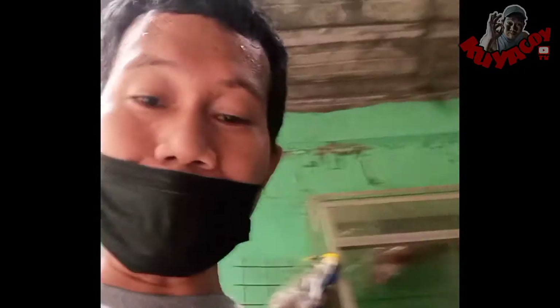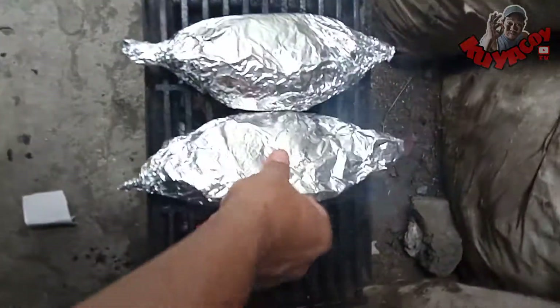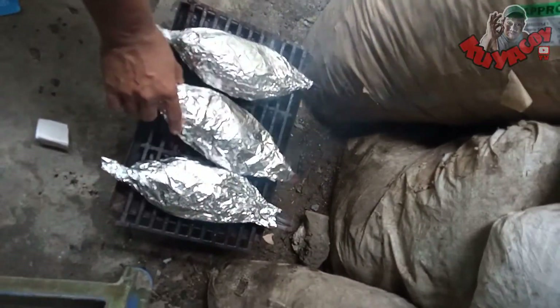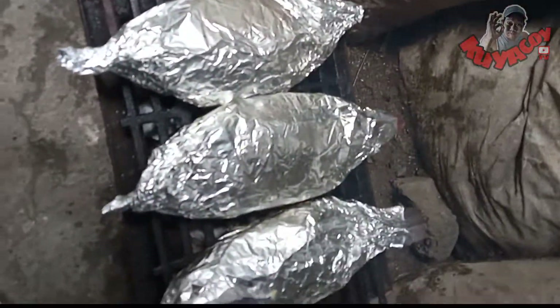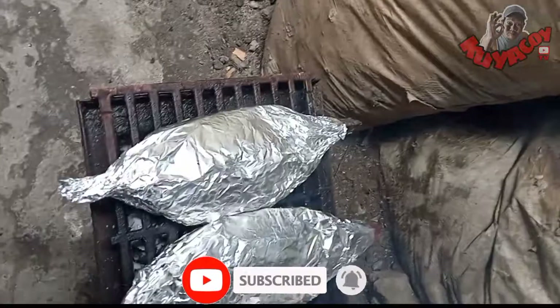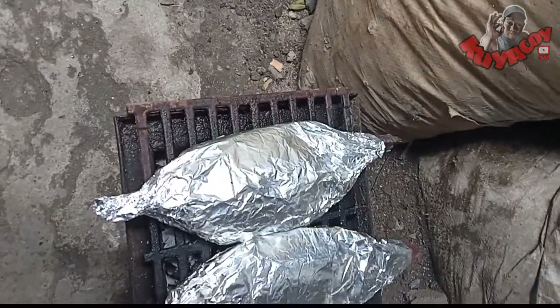Tara guys, ihawin na natin ito. Pag tabi-tabihin mo sya dyan. Dahil malambot lang laman ng tilapia, madali lang naman sya maluto dyan. Mga 5 to 7 minutes lang bawat side. Depende sa taas ng ihawan nyo guys, at dami ng uling at lakas ng baga.